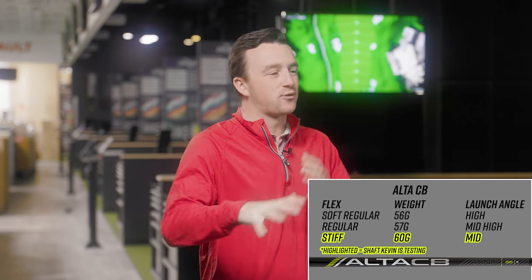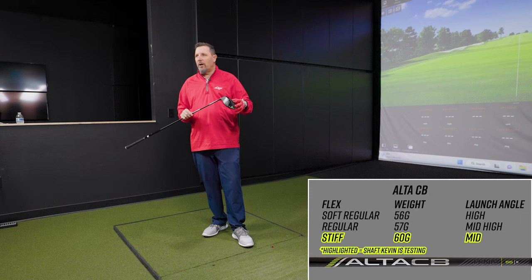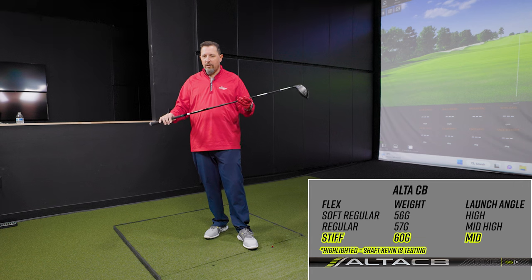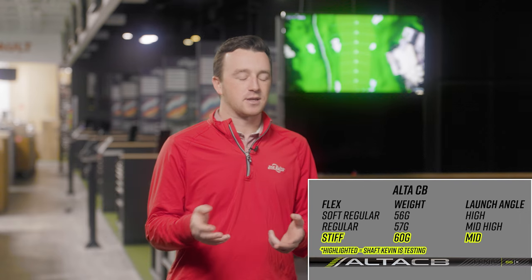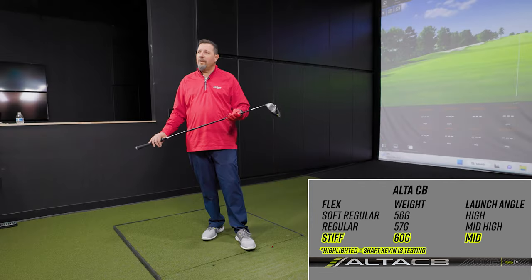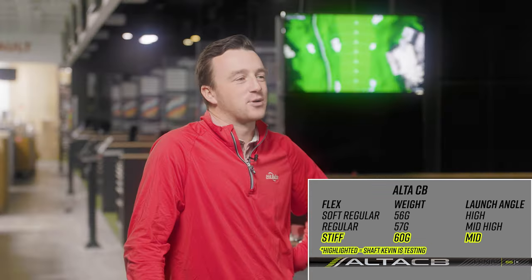Shaft number one: the Alta CB. CB stands for counterbalance, which is a unique aspect of Ping's offering. The idea behind counterbalance is more weight up at the butt end, which helps manage swing weight on modern heads — a lot of the technology adds weight and we don't want it to feel like a caveman club. Putting some weight back there helps it not feel so heavy and can help gain more speed coming down.